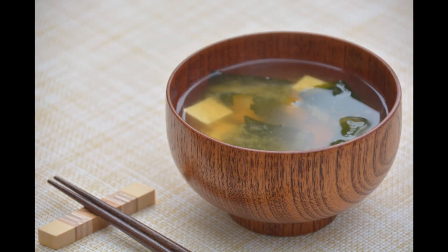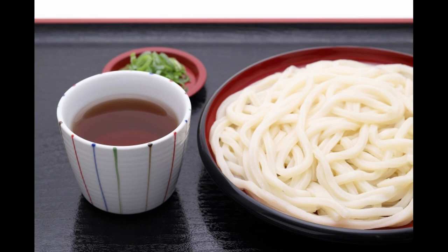Hello everyone, I'm Leo. Today, I'd like to teach you how to make Japanese traditional dashi broth. The ingredients commonly used for dashi in Japan are a combination of bonito flakes and kelp. This dashi is used as a base for miso soup, dipping sauce for udon noodles, and many other Japanese dishes.